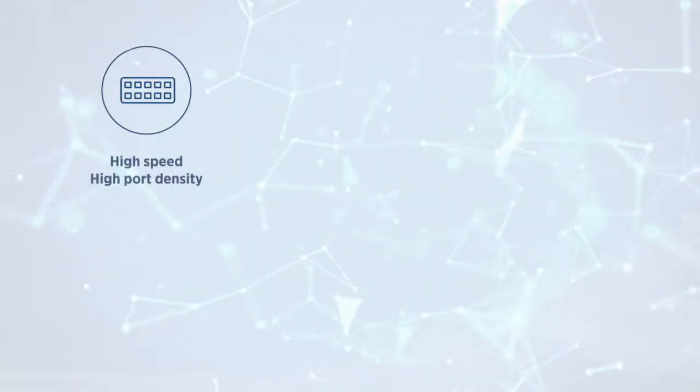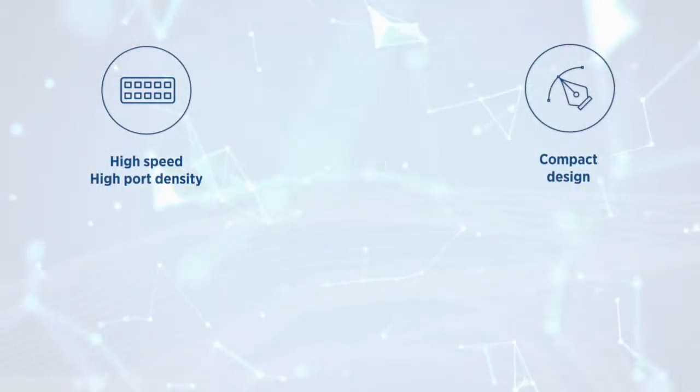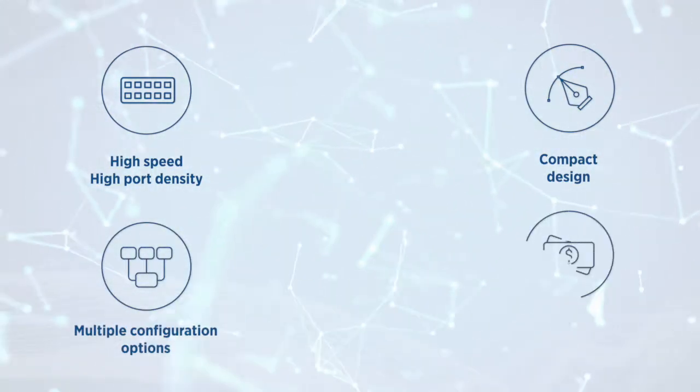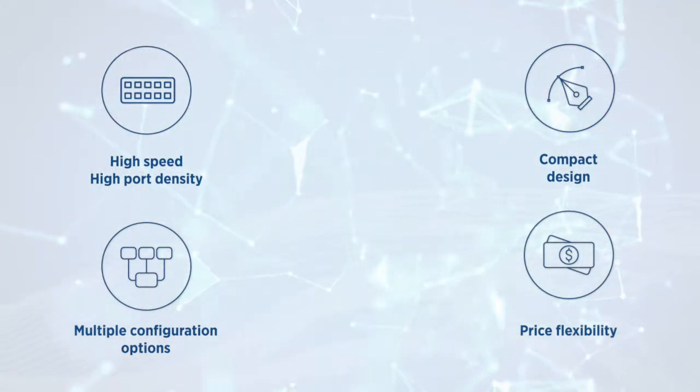Maximum performance is guaranteed with features like high speed and high port density in a compact design to meet future bandwidth needs and connect more network nodes. Multiple configuration options for feature and price flexibility so customers only buy the speed and power their application needs.